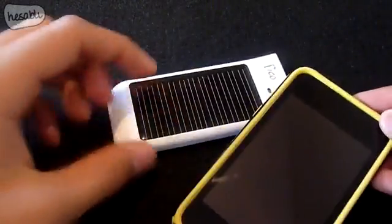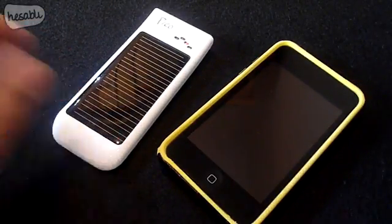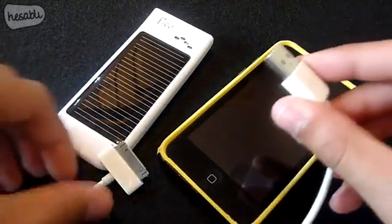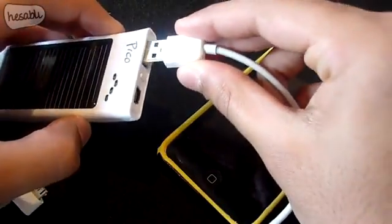Here I have an iPod Touch, and as mentioned previously the Pico is not supplied with a 30-pin tip, but you can just use the standard Apple sync charge cable to charge the iPod. All we need to do is connect the USB into the Pico.